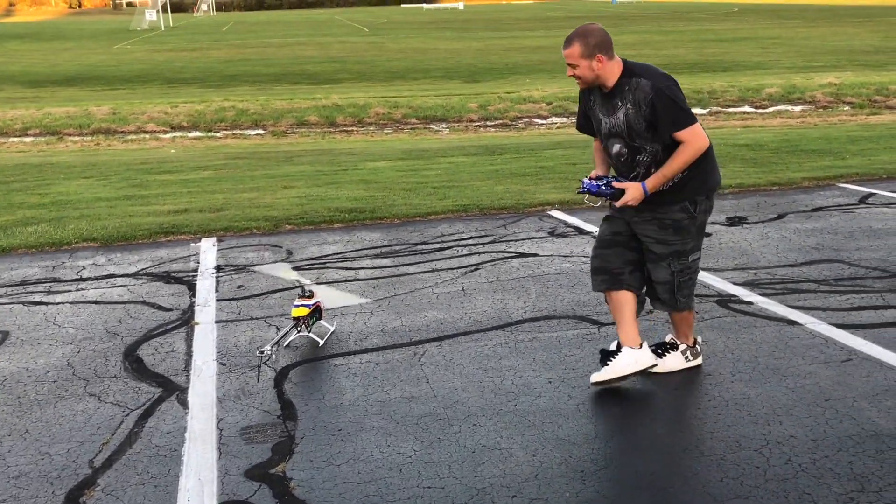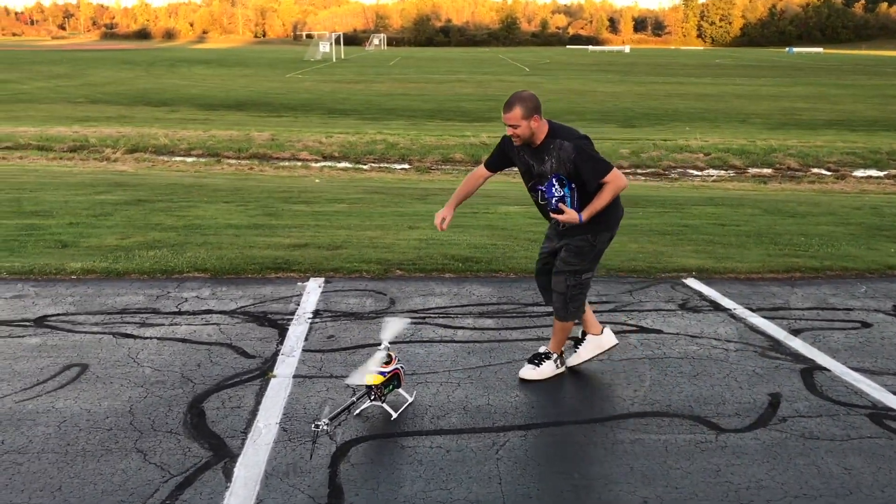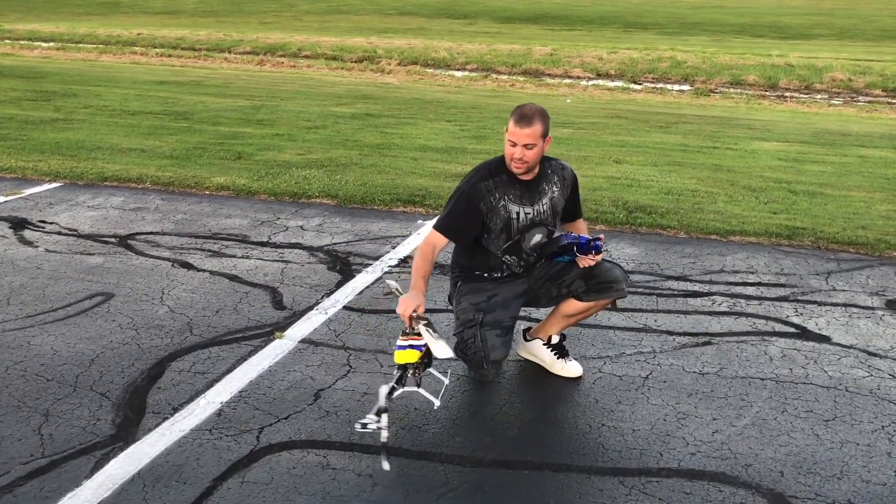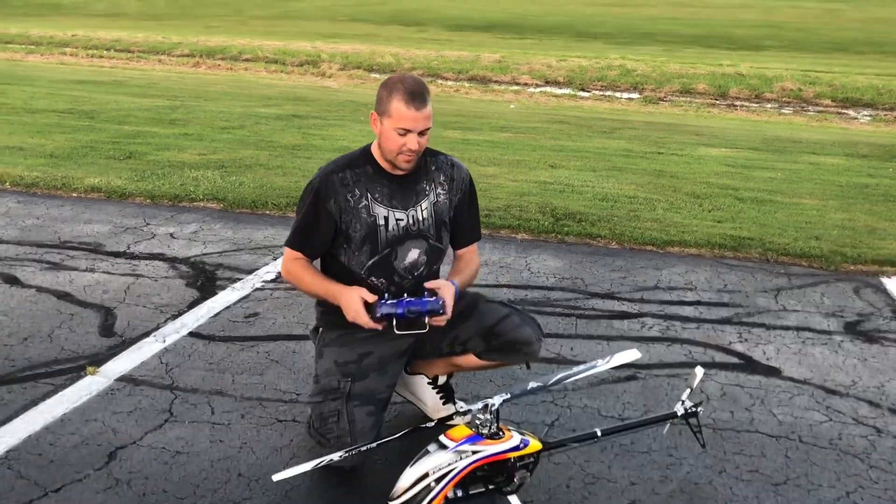Baby Synergy 516. Let's go over the components real quick in this. This is a new Synergy 516.